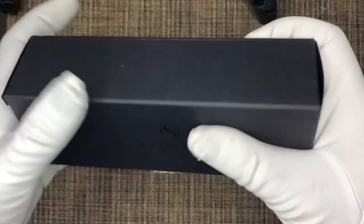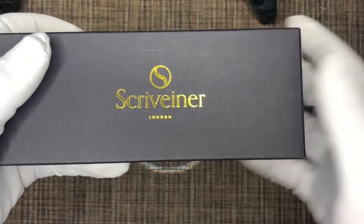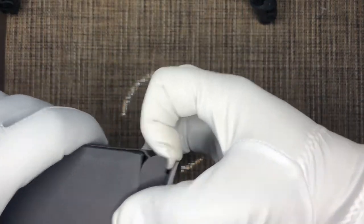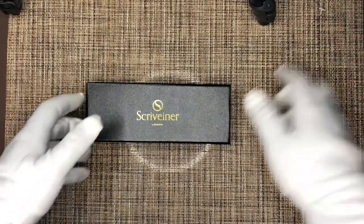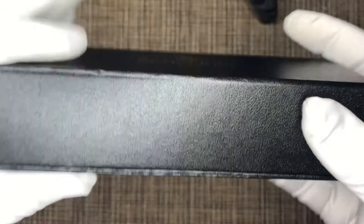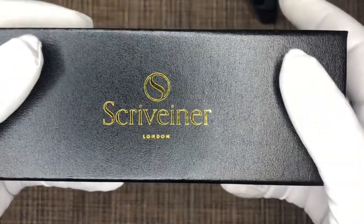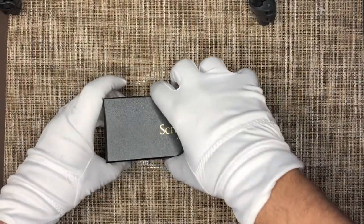It comes in a typical cardboard box with 'Scrivener' written in gold font and the S logo. Nothing fancy — just a standard box with a barcode on one side. Inside that you have another box, the primary box, which is also cardboard, black in color with a little bit of texturing. Not particularly amazing finishing but it serves a purpose — again 'Scrivener' in gold font, and 'London' on it.